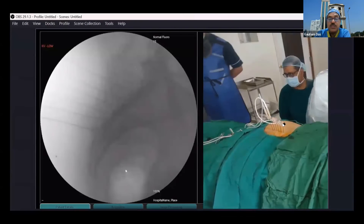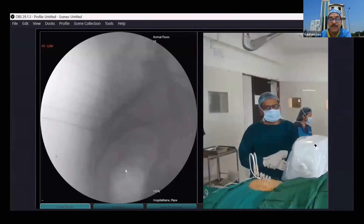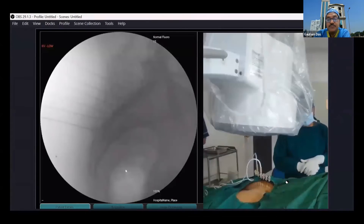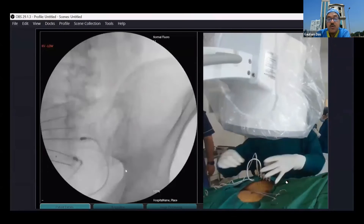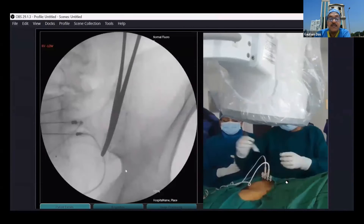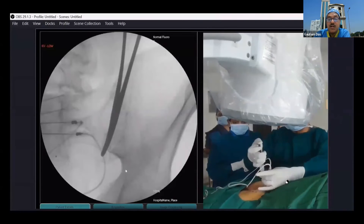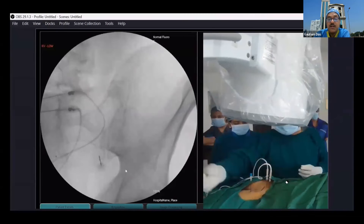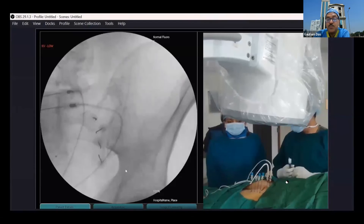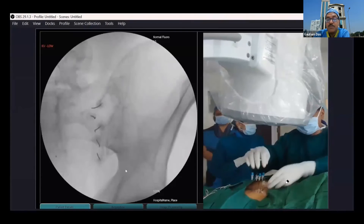First we did the left side, and then after completing that, we did the right side — almost similar procedures. Needle placement will use a contralateral oblique view to increase the visible space between the lateral sacral foramina and the iliac crest. We made the contralateral oblique view, and after completion of the procedures, we injected the steroid and removed the needles, then placed the needles on the right side in the same fashion, followed by steroid injections.